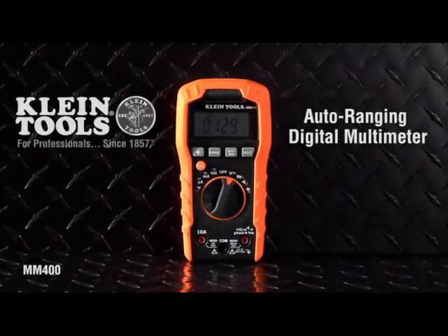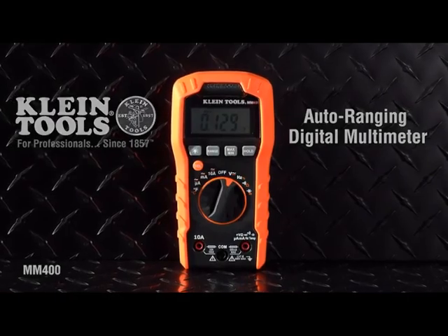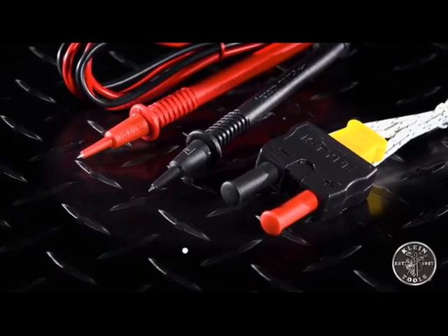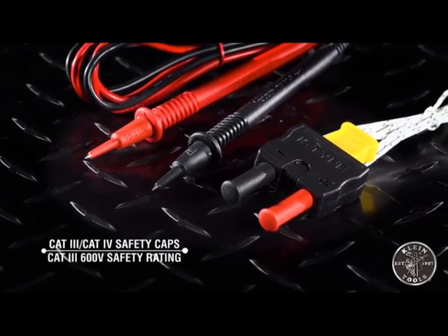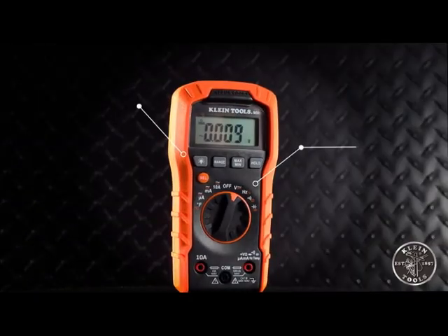Hello and welcome to my review of the Klein Tools MM400 Multimeter. As a professional electrician, I've had the chance to use a lot of different multimeters over the years, and I have to say that the Klein Tools MM400 is one of the best I've used.